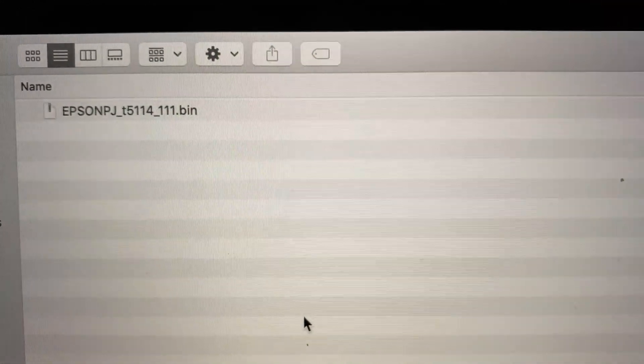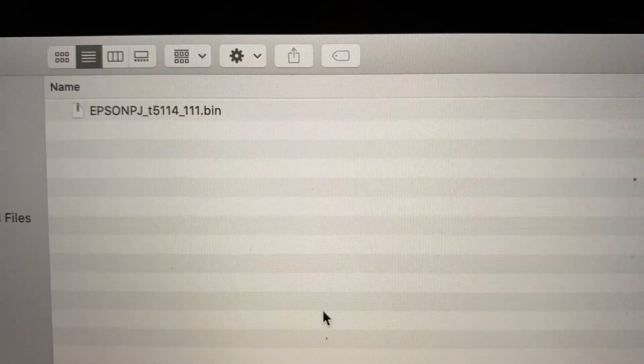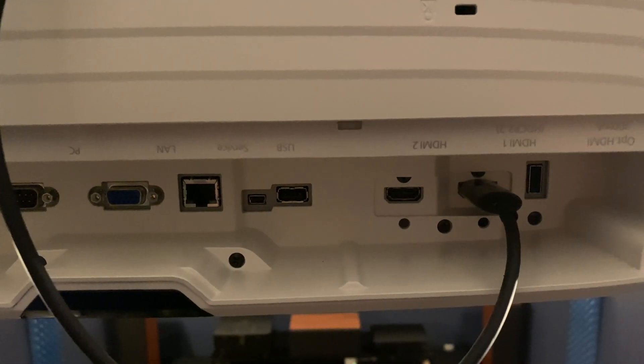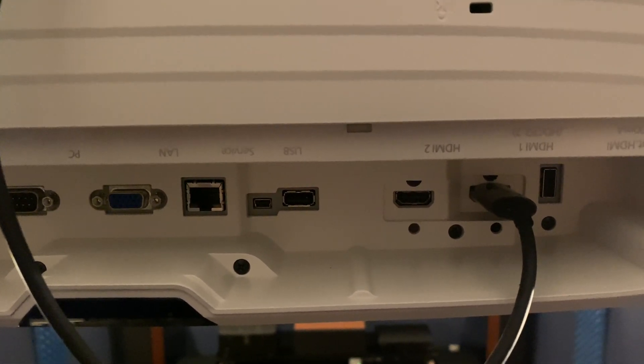Once the file is downloaded, make sure that nothing else is on your jump drive — just the one file and that one alone. This is very important. Simply connect the USB drive into the correct port, which is also labeled 'service.'